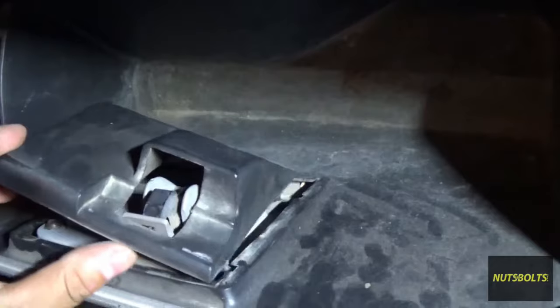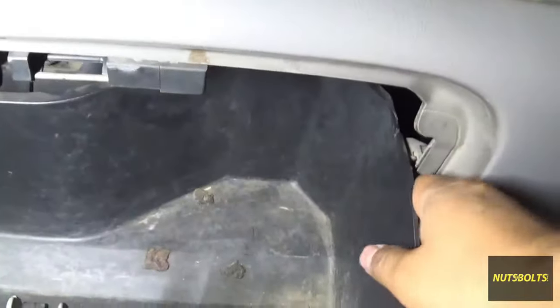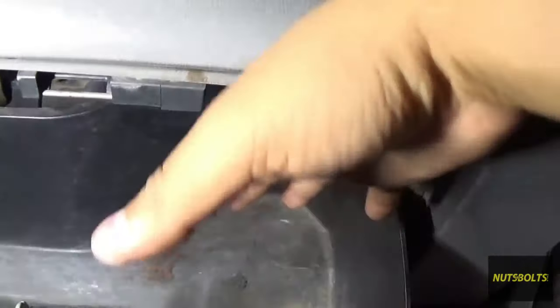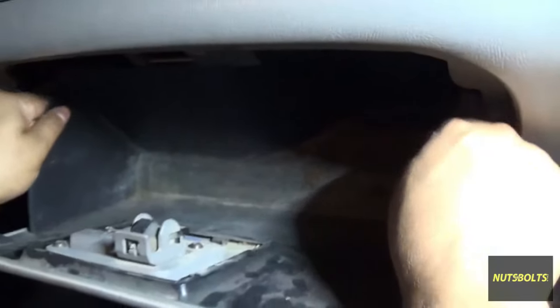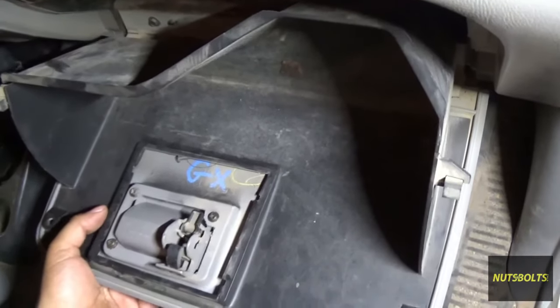Now that I've released that side, I can just pull the cover off. Then on the very back of the glove compartment there are tabs — you push it forward and pull the whole door down, just to give you a little bit more access.